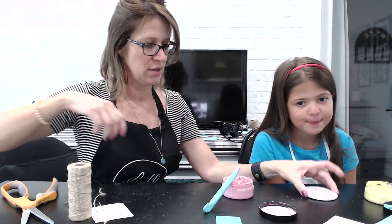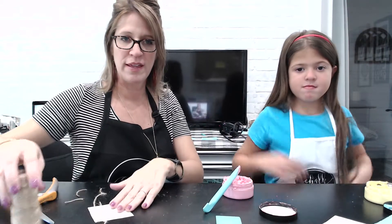There you have it — two quick little crafts. Yay! Thanks for watching, bye-bye.